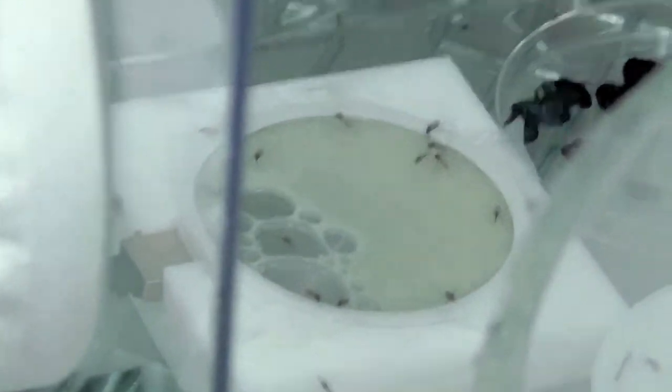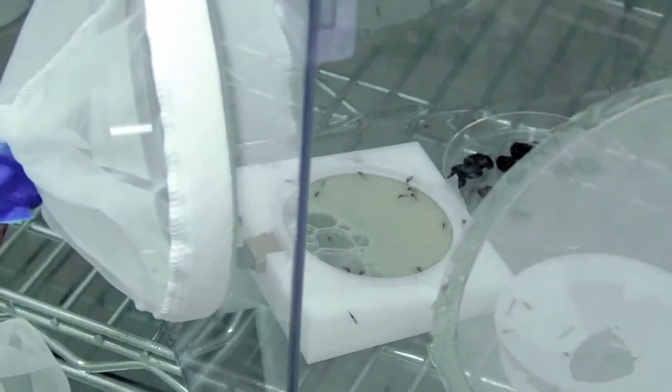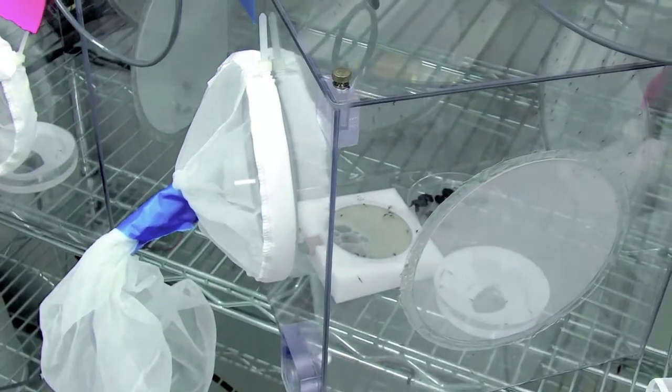We do have a feeding unit. The feeder unit eliminates the need of having a live animal as a host. We do have membrane feeding here — when we blood feed, we also use membrane feeding. We do not use any live animals. The feeder unit keeps the temperature stable.